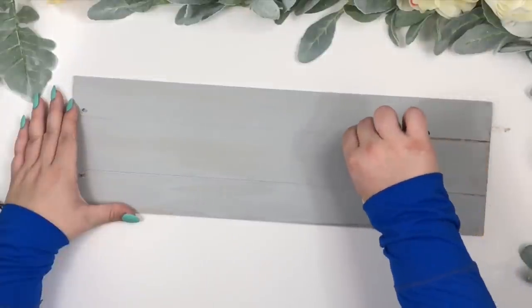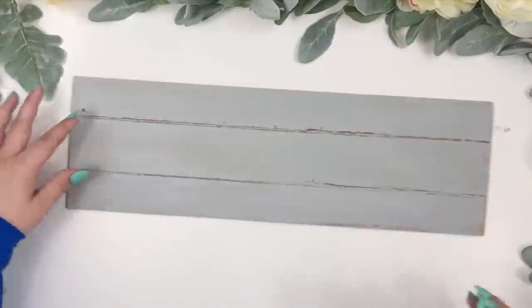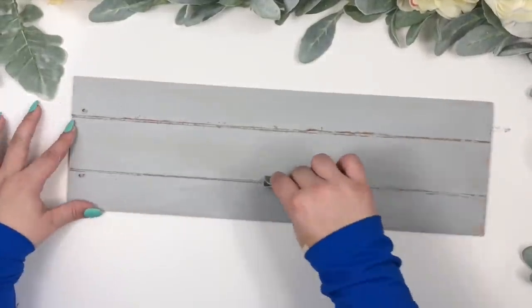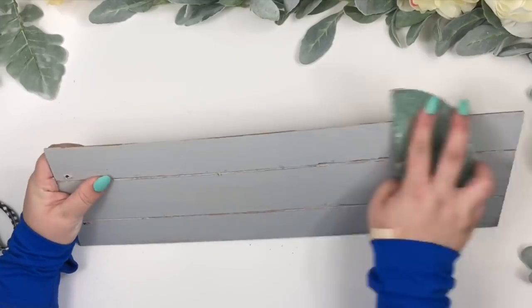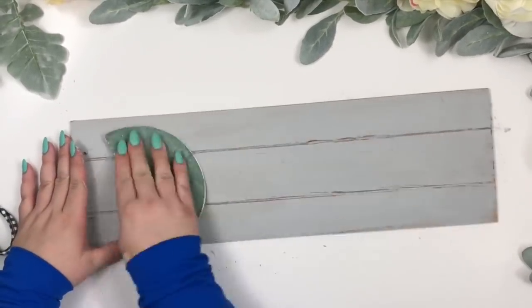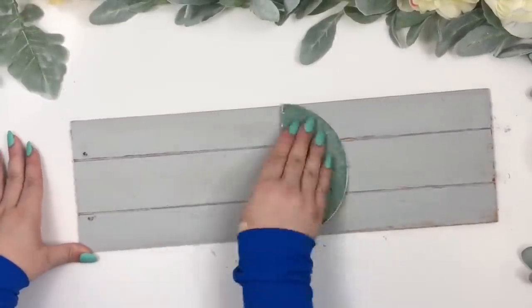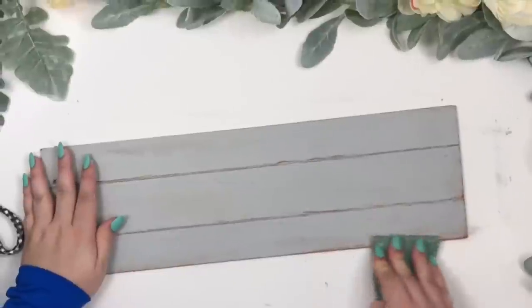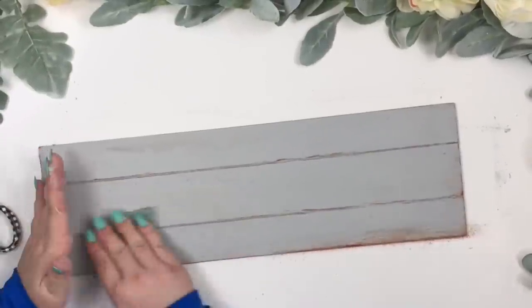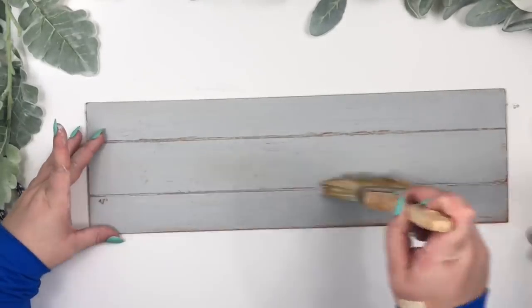I folded the sandpaper and sanded the lines in the middle, then sanded the rest of the sign for a distressed and weathered look. Then I dry brushed the sign with the same gray paint.